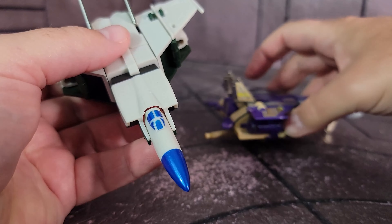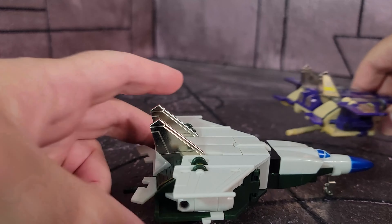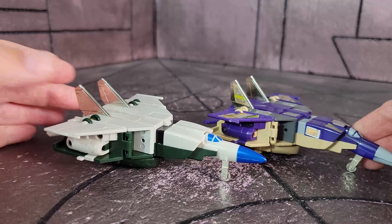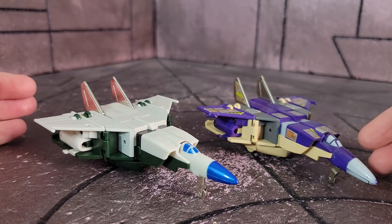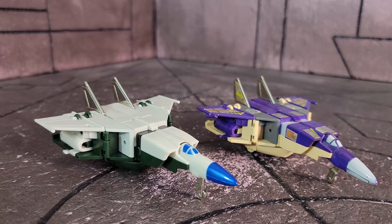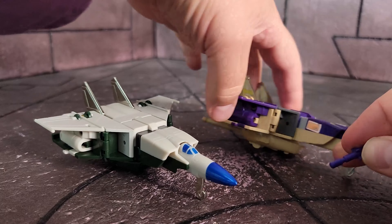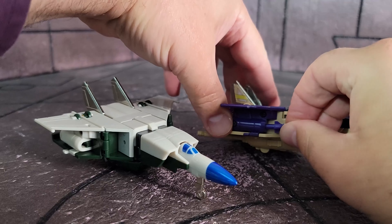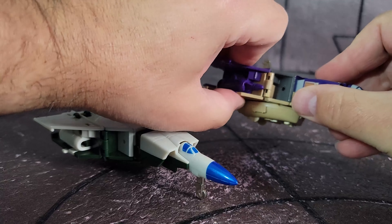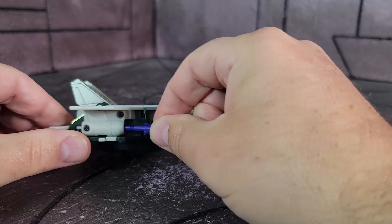There he is in jet mode. It retains all the same gimmicks as the original. What's very, very cool — and I said it before — is I love the colors. I love how the jet mode is different than the tank. I think the platinum versions are also interesting. I don't have the platinum version but I do intend to get it, since it's brown and maroon but still a similar concept. Here he is compared to the original Blitzwing.